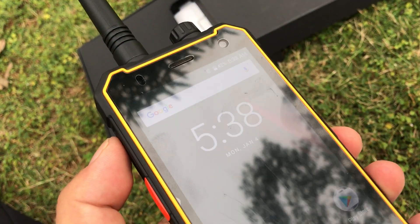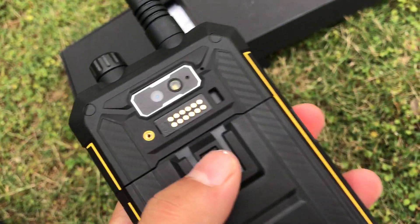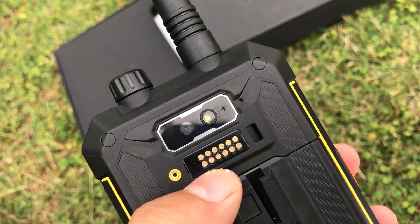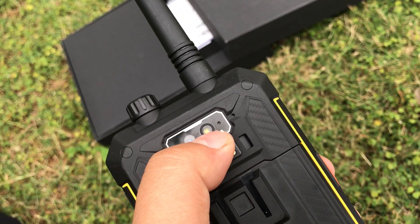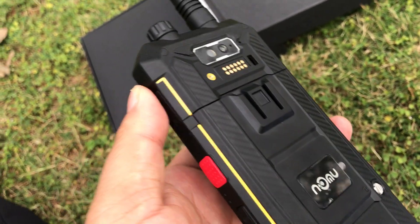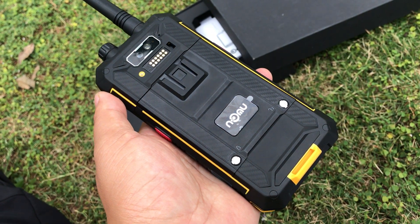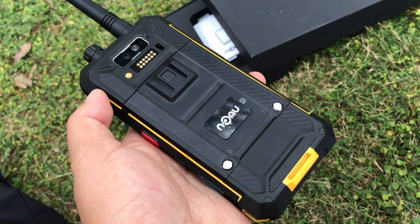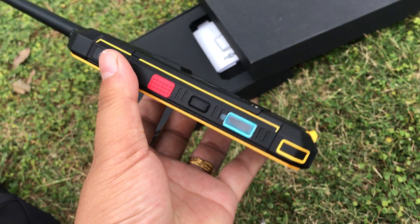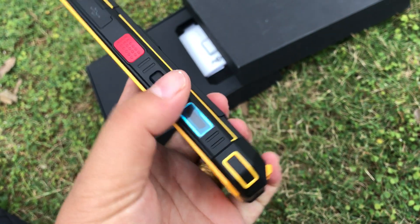The front camera is 2 megapixels and the rear camera is 8 megapixels. It has an LED flash. The battery is removable at 5200 mAh. It also supports GPS, NFC, and a fingerprint scanner.